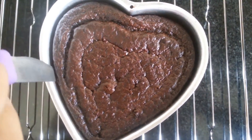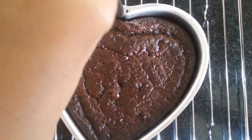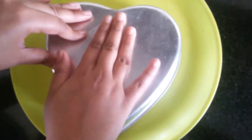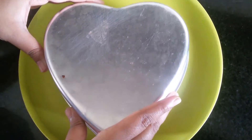Now we need to loosen the cake from the mould. Take a plate, cover it, and flip it like this. Now let me just pull out the mould.